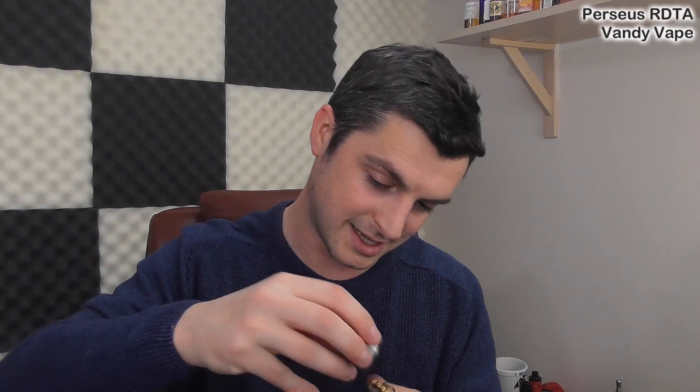Another negative - the post holes. They are so big. I get why they're so big - because you may want to put wire from both coils in one hole given the options on the deck. But they're so big that I don't think I can recommend this for round wire builds. The amount of tightening on a Phillips head required - I don't know if it will be too much. But that is a thing.